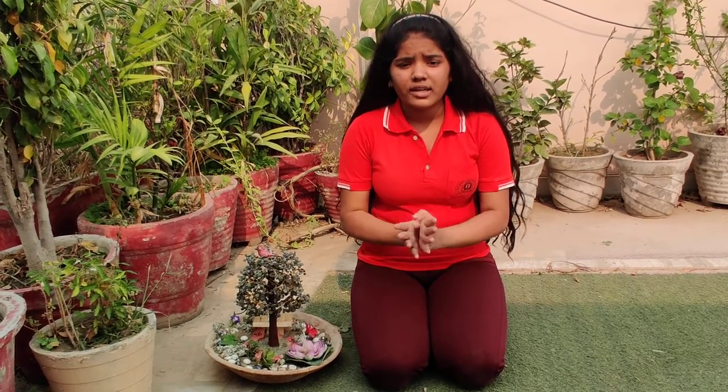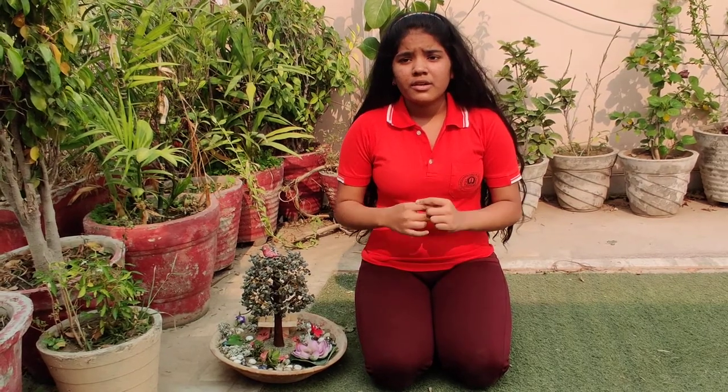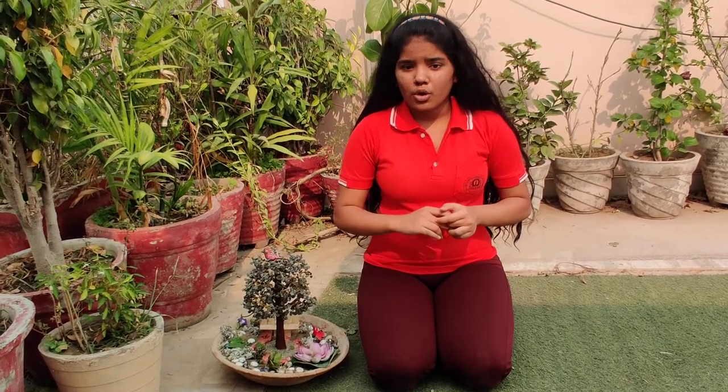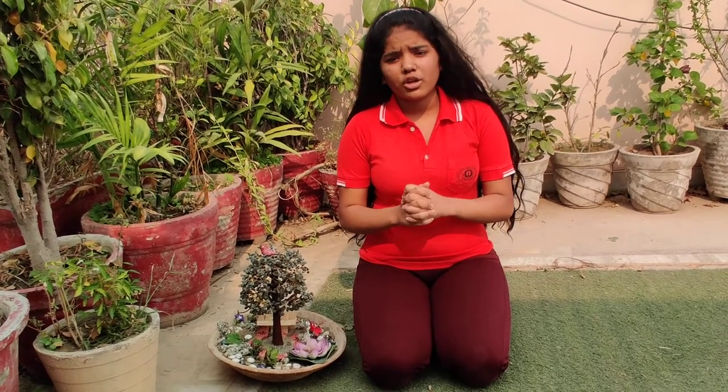Miniature gardens are fairy gardens that look like a large-sized garden but shrunk in size. It is very beneficial because it is eco-friendly, it also prevents you from pollution, and you can use it in your home as well as outside your home.